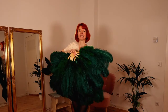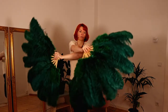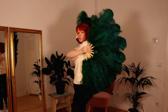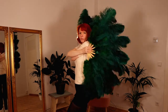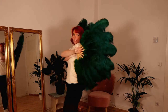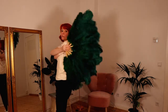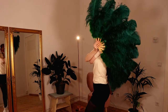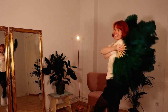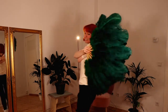Movement number three is the butterfly wings. You just cross your arms in front of your body, turn a little bit to the side, and now your fans are like wings. With this you can do some cheeky movements — just walk around and smile. Be careful not to hide your face with your fan. Let the audience see your beautiful smiling face as you walk around on stage.